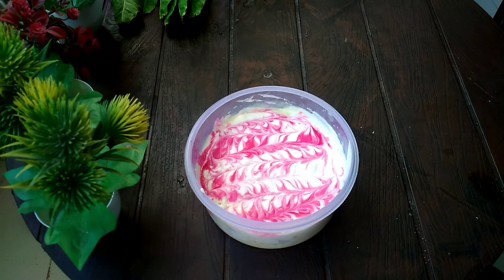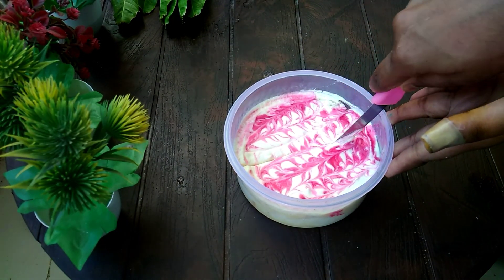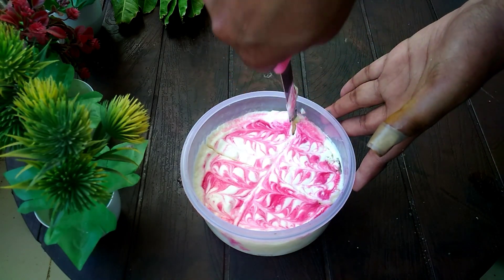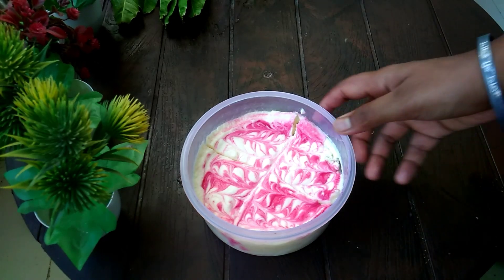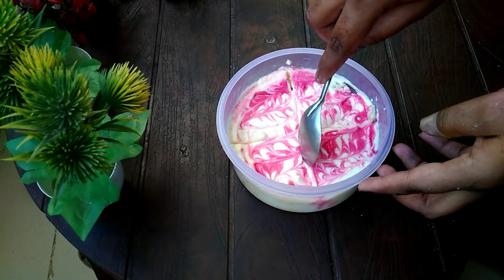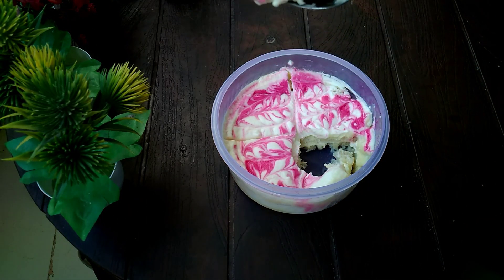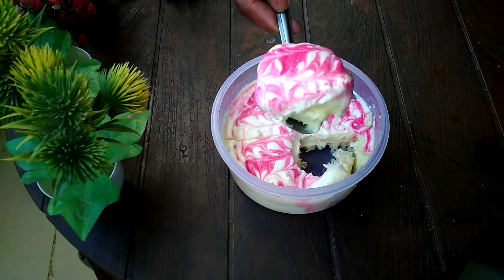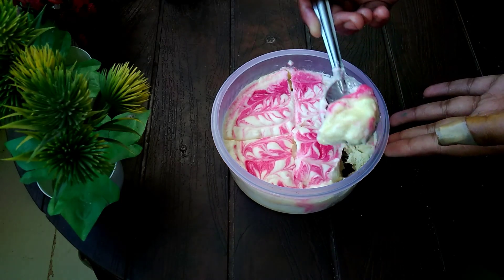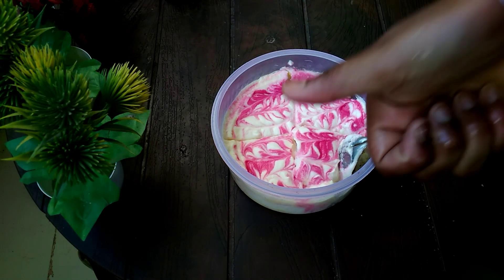Now you can make it! I cut it and it looks like pudding — it's very good. I have made it and I had never tried it before, but the taste was very good. Just make it once — I'm really telling you, it's great. Subscribe and see you in the next video, bye bye!